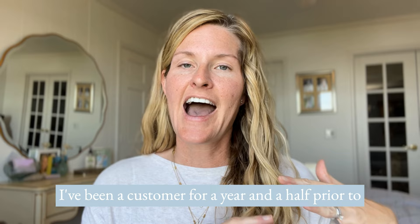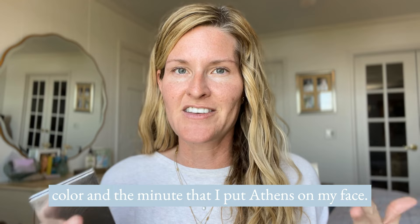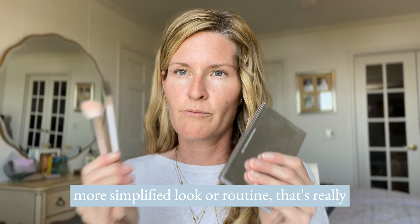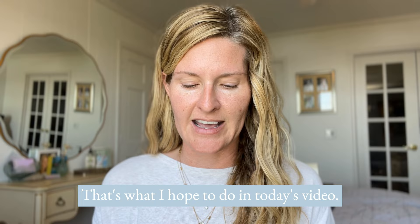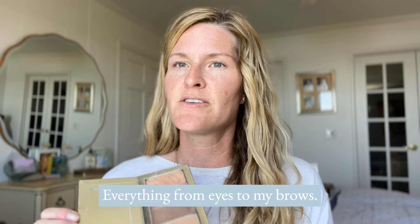I have been an artist for six years and a customer for a year and a half prior to that. I've literally worn everything from Aura to Sandy as my main highlight color, and the minute I put Athens on my face I was so excited because it's literally perfect. So if you're curious if Athens could be your perfect color, or if you're looking for a more simplified routine that's really fast and easy with just a couple brushes, that's what I hope to show you today — one highlight, a contour, a lip and cheek, and an illuminator, from eyes to brows.